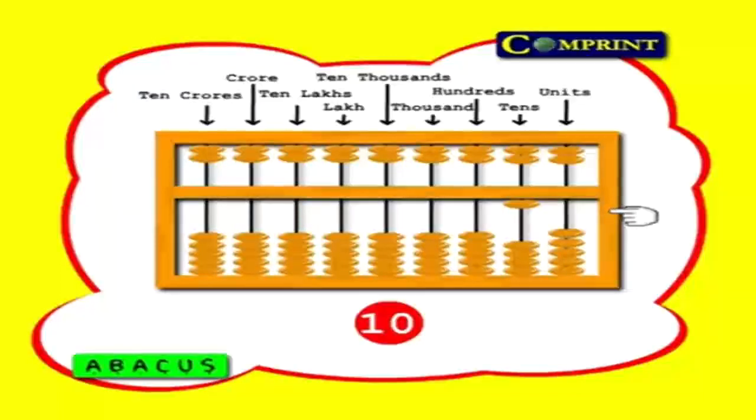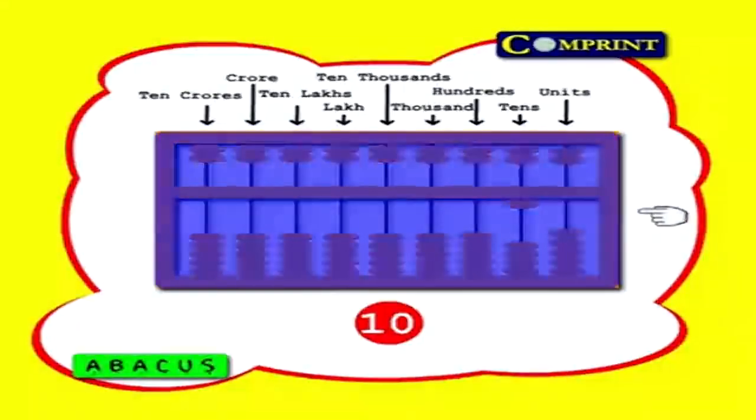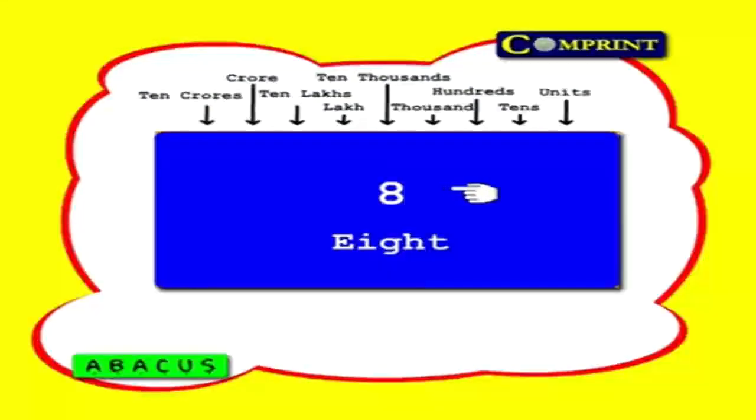Now let us move to the subject. I will give you some numbers — you should feed them in your abacus. Take your abacus and get ready. You have only 10 seconds. Okay? Ready?